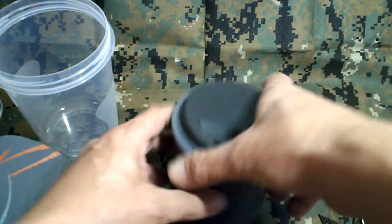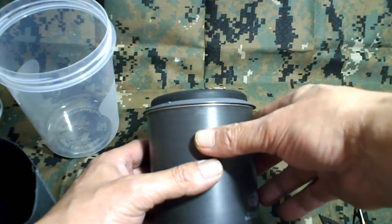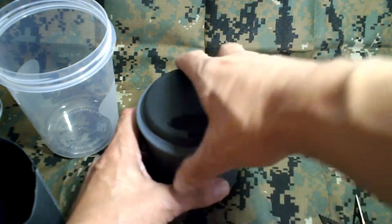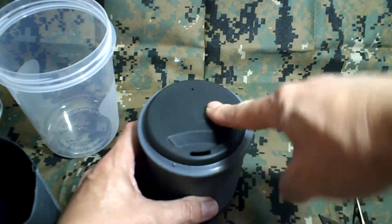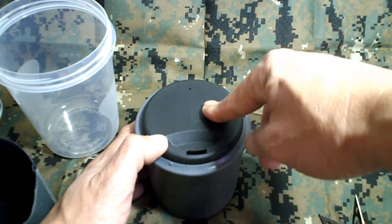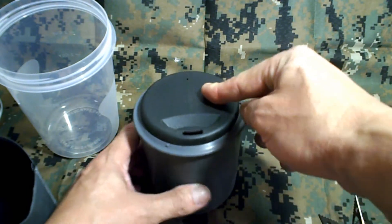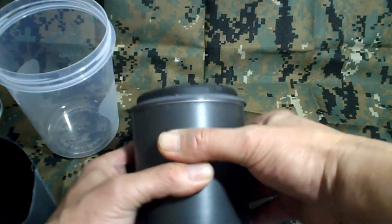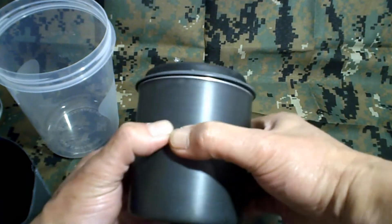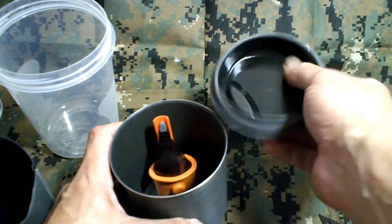It comes with the Cozy and the lid that acts as a sippy cup lid and also for cooking. Reading some of the reviews on this, people were saying that it's difficult to take this lid off. I found that, actually, it's fairly easy. All you need to do is just squeeze this container a couple times as you're rotating it, and the container just lifts right off.